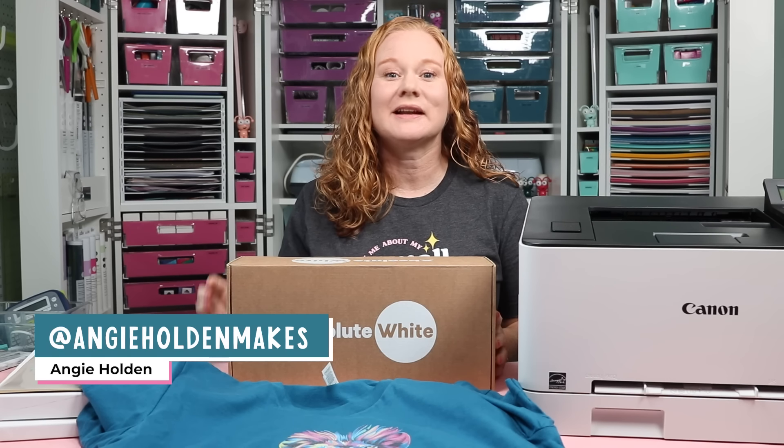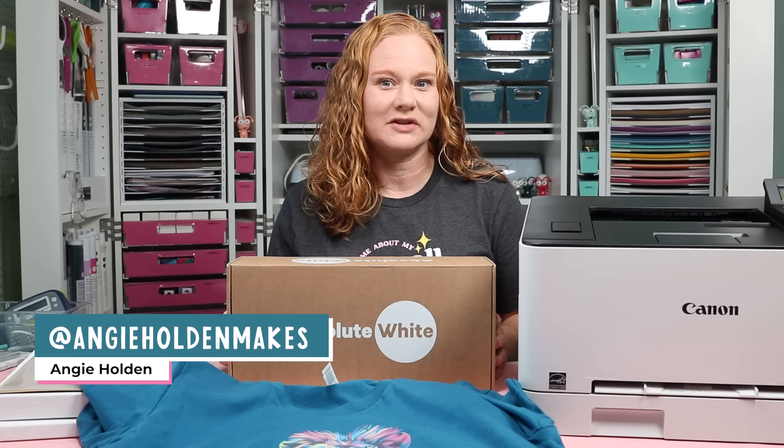Hello and welcome. My name is Angie Holden and I'm the blogger behind the Country Chic Cottage.